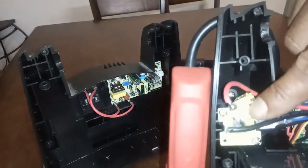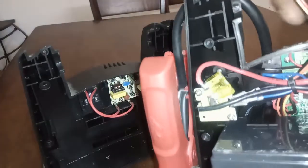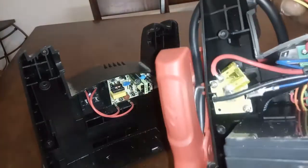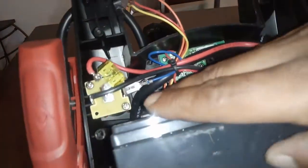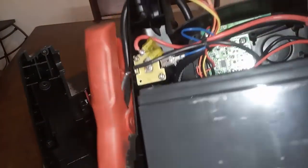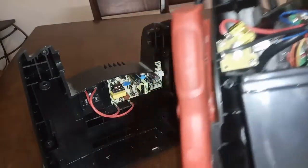Look at that — there's a fuse there. It's a welded fuse, 20 amp. There's a battery. Typical UPC battery and all those shenanigans.